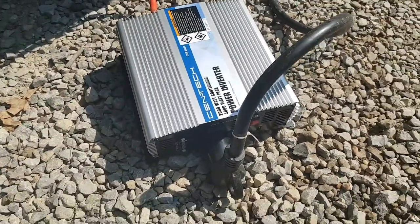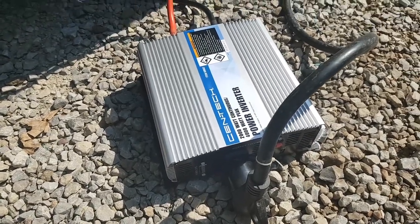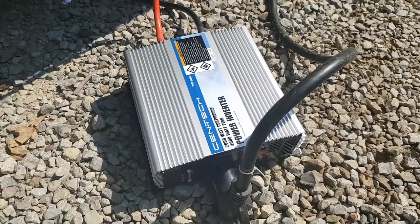Alright, so there it is. The Centec Harbor Freight 2000 watt inverter is a piece of crap.